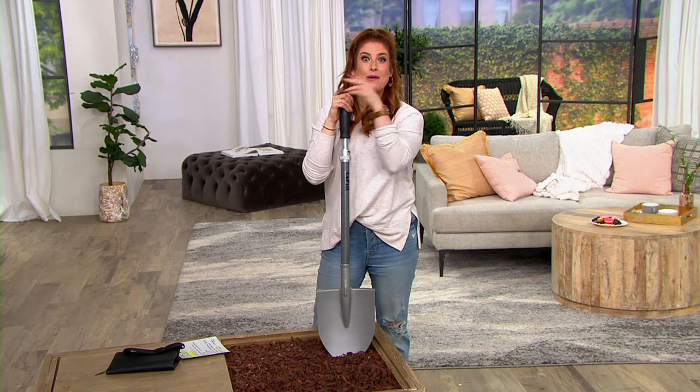Hour one is down, but we have two more hours to go. My name is Julia Carely — don't go anywhere. We're going to take a quick break, so stay right here on QVC2. I'll see you in just a minute.